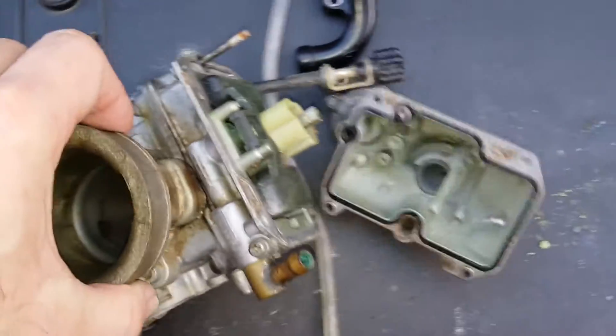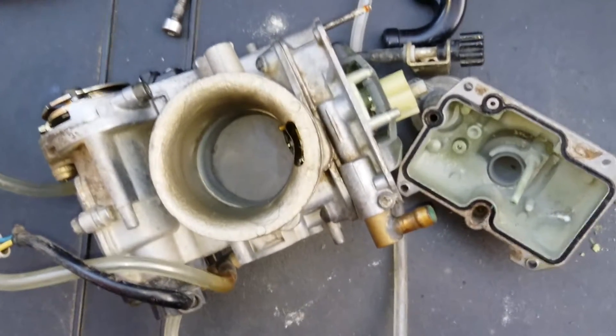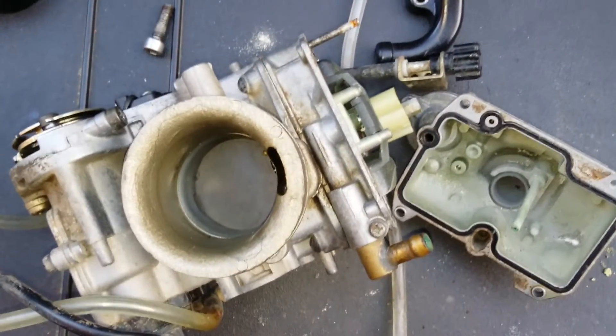So I'll dunk this in the ultrasonic bath for about an hour or so with some cleaning agents in there and see how it comes out.